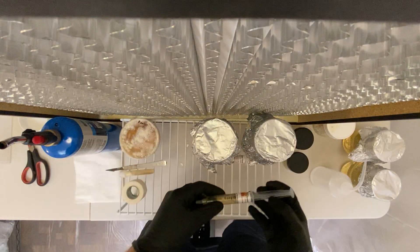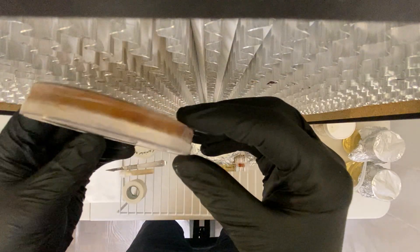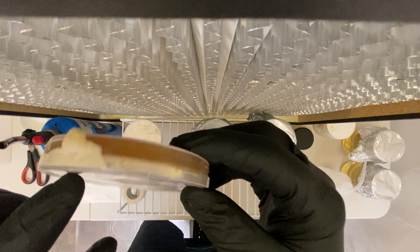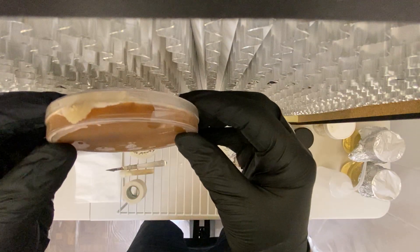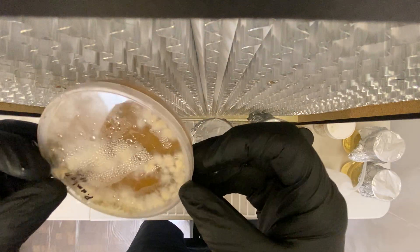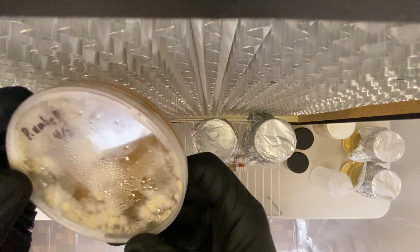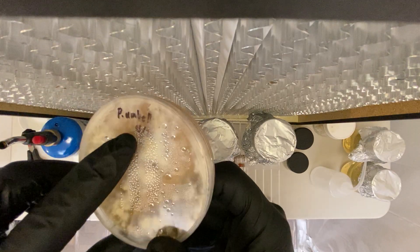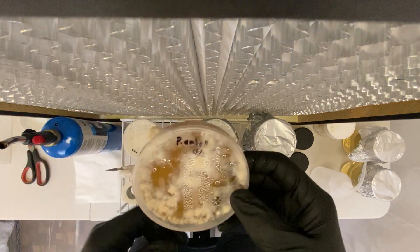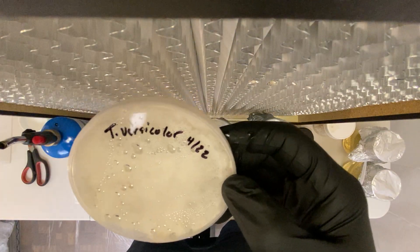Then I have the P. Umbeletus — this is a really old culture. I looked in the refrigerator this morning where I keep my cultures and realized it's actually growing outside of the dish — it grew out! It's very aggressive; I've never really seen a mushroom do this before. I'm going to see if I can revive it. It was created back in April, but it's also an edible mushroom with some interesting compounds in it.